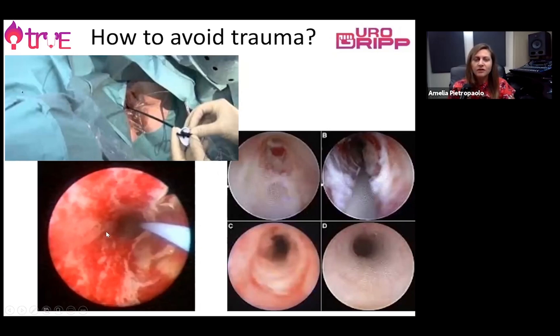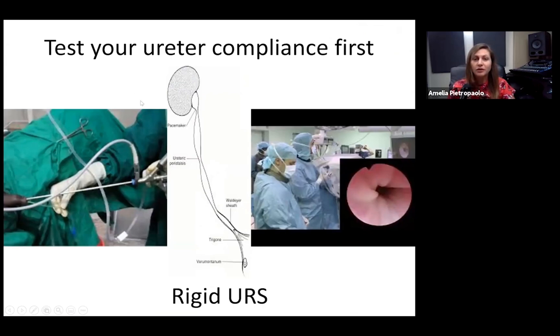An access sheath inserted under fluoroscopic guidance or on a guide wire can clearly cause ureteric problems. To prevent that, it's very important to test ureteric compliance first. In our centre, we perform rigid ureteroscopy first on two guide wires in order to test the compliance of the ureter and determine whether it is tight or wide and compliant, and to select the size of the access sheath accordingly. This is very important to prevent tears or trauma to the ureteric mucosa.